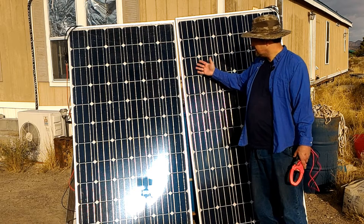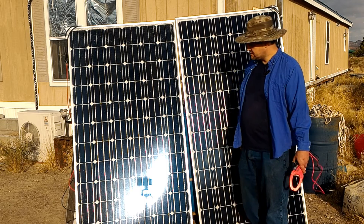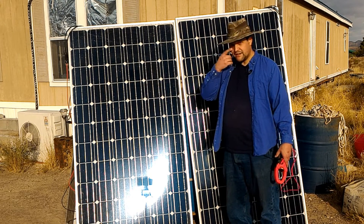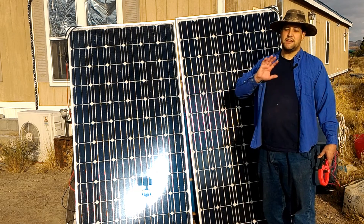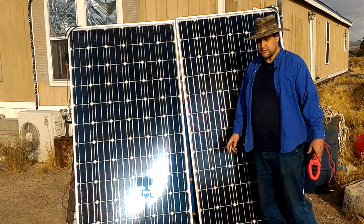I wanted to show that monocrystalline panels have a real distinct advantage in terms of what we may be facing. So let me plug in a meter and I'll show you. I've got an undamaged one and a damaged one. And if the sun will just be nice and stay put for a minute, we can get pretty accurate, pretty good readings between the two.